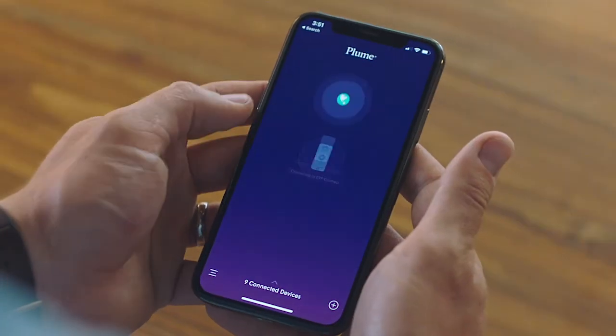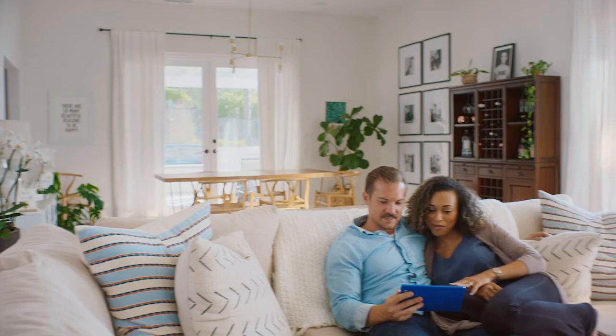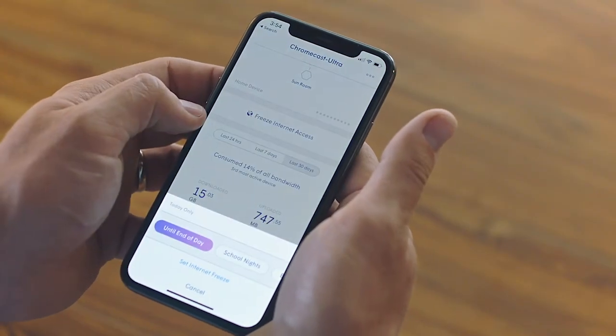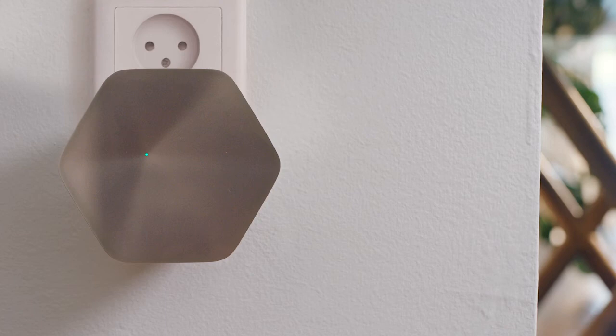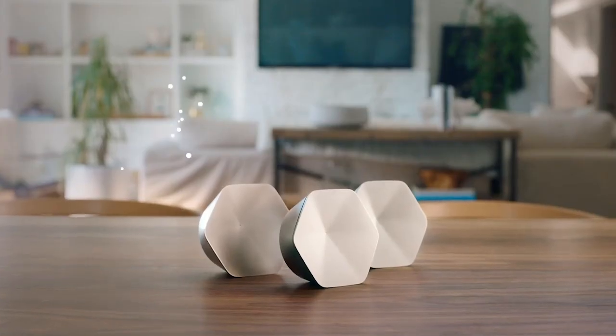And that's it — you're all set. Plume is up and running right away. From now on, your Plume membership is there to ensure your network is always at peak performance, keeping your network up to date and optimized. You'll also get perks like parental controls, full visibility into speed and performance, and simple and secure guest access. With your membership comes superb customer support and service. Plume — worry-free Wi-Fi.